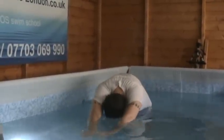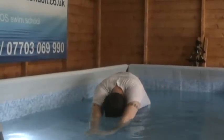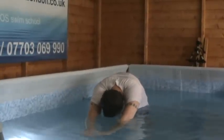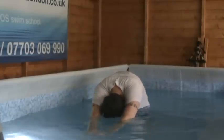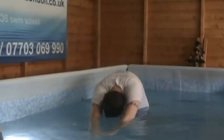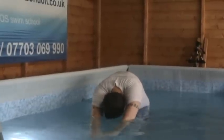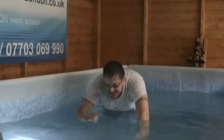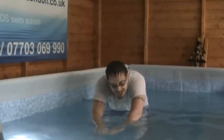Notice the air and the water coming off my lips as I exit. I'll lift my head a bit higher this time so you can see.